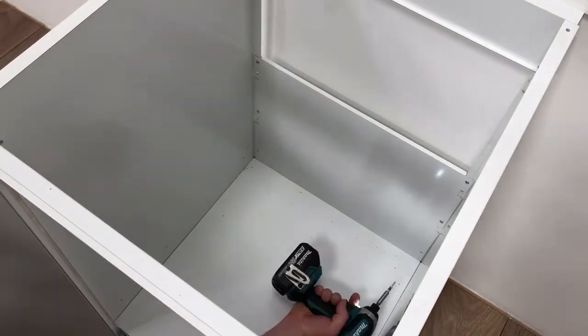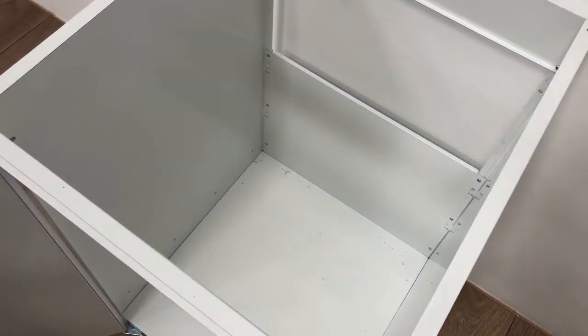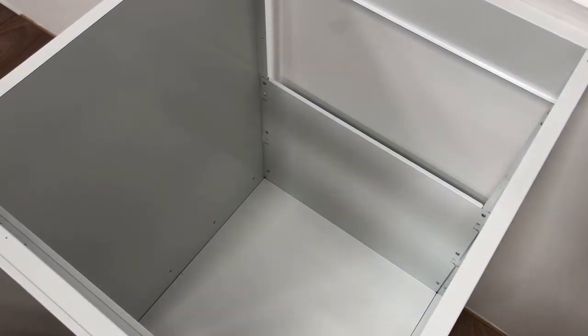You also find four shelf clips. Hang these into the pre-drilled holes in the carcass. The shelf will then sit securely on top of these hangers.